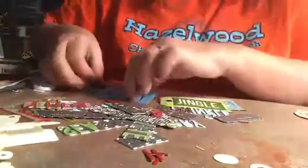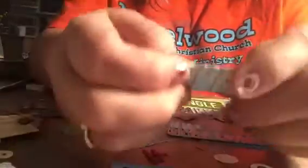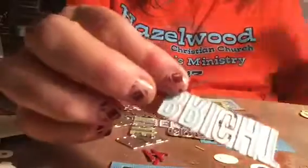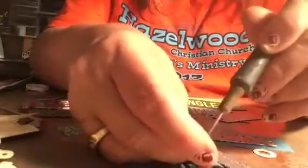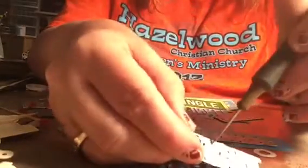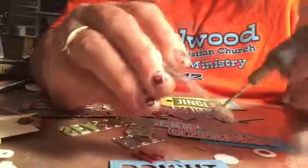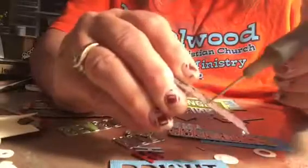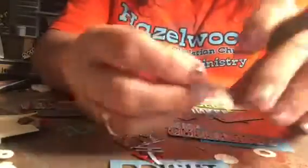I pulled it out and separated them from the paper. Along with the strip dies, you have to do a lot of weeding. I just took my pick — this is a Tim Holtz pick, but any pick will work. There are plenty of holes on the back that make this an easy job. It can be tedious when you're doing a lot of them, but you can get a tray and sit in front of the TV and do this as well.